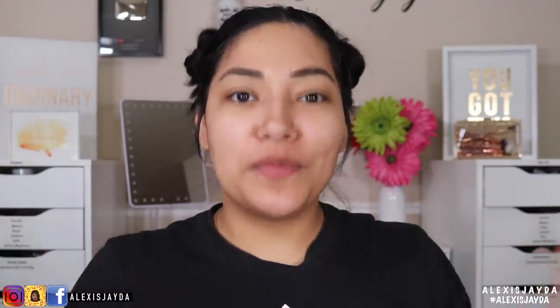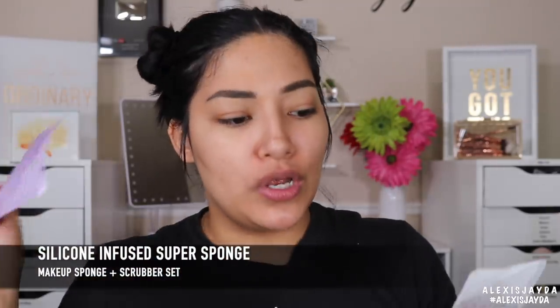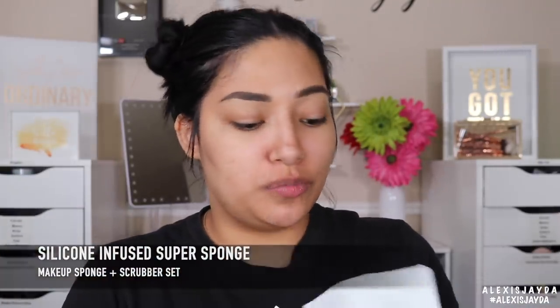Hey, welcome back to my channel. If you're new, my name is Alexis Jada. For today's video, I want to try out this new sponge I received in my P.O. box — the silicone infused super sponge. I open it up and get this scrubber and this really cool sponge. It's kind of like a sponge and a silicone combined, which is weird.